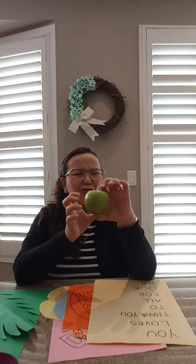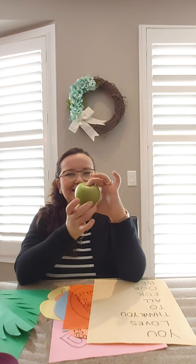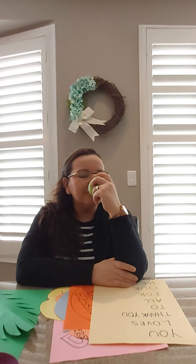Hi boys and girls, how are you? I was going to start eating my yummy apple. I love to have apples in the morning for a snack. What is your favorite snack — bananas, cheese string, yogurt? Oh my goodness, that's all delicious! Do you know the 3D shape name for this? Sphere, exactly! I'm gonna leave this yummy sphere here and eat it later.